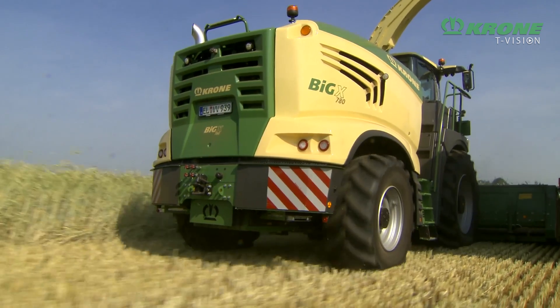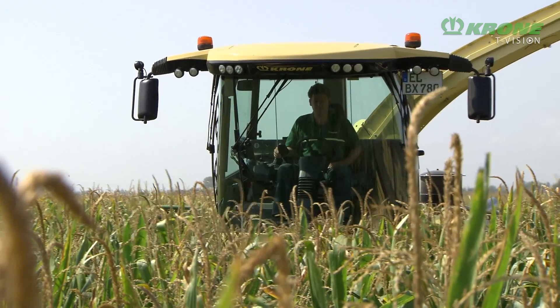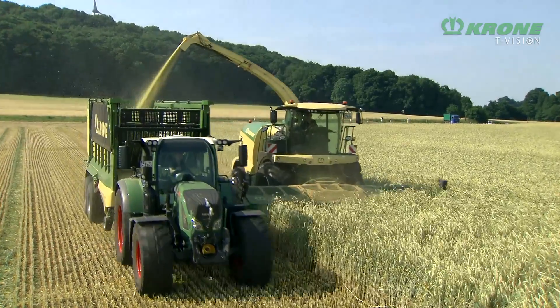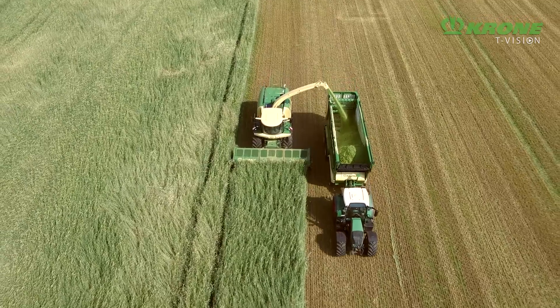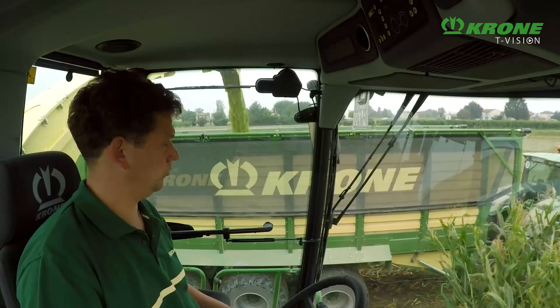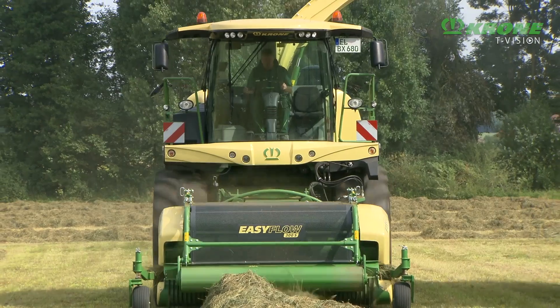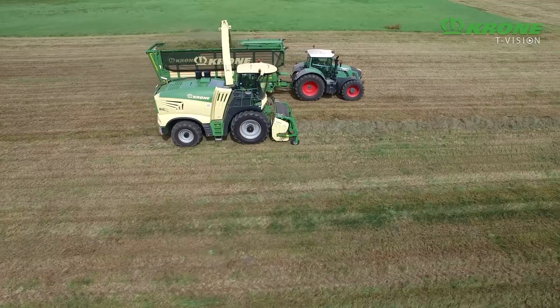The three powerful members of the successful Krone Forage Harvester range — Big X 680, Big X 780, and Big X 880 — score on precision chop, easy use, and high operator comfort, plus maximum throughputs while offering the best chop quality from the OptiMaze S to XL chopping drum. Big X: developed by professionals for professionals.